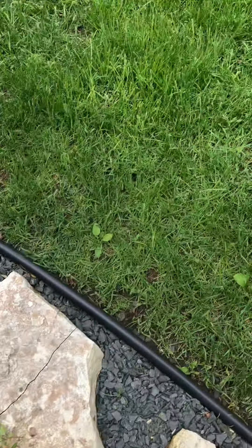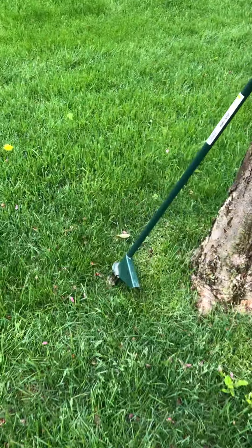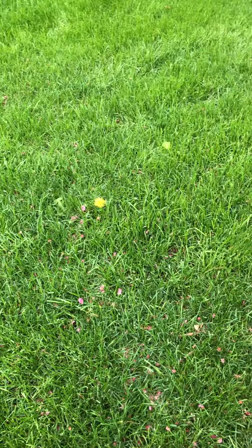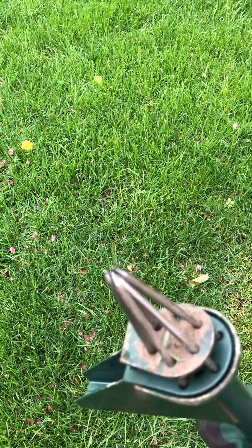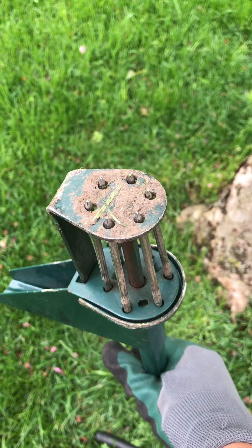Look at all my weeds — this isn't even the start of them. I have one other thing that you can use to pull weeds: this is a weed puller, and it's got an end like this on it. When you push the handle, it goes around the plant.